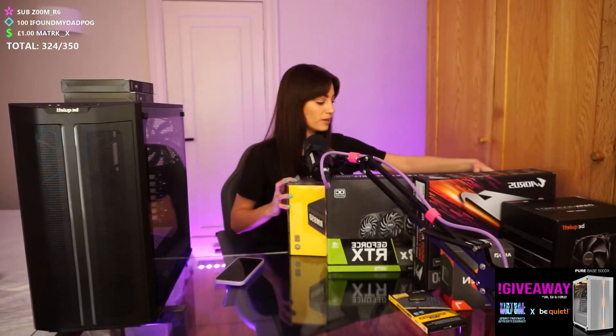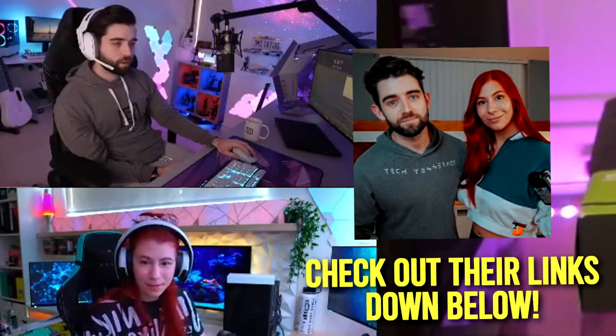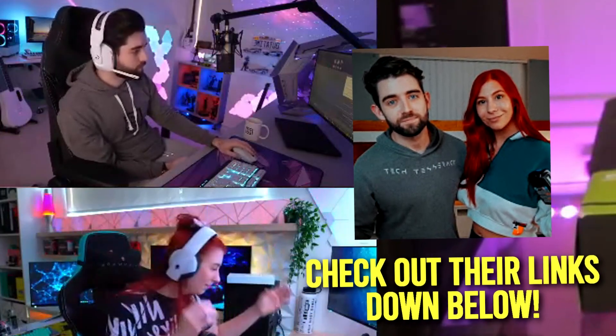Hey, how we doing? We have so many PC parts, so many things, guys. Welcome Josh and Brit — they are gonna be helping build this new PC. Hello, hello! Very nice, very nice. Welcome to the live stream.